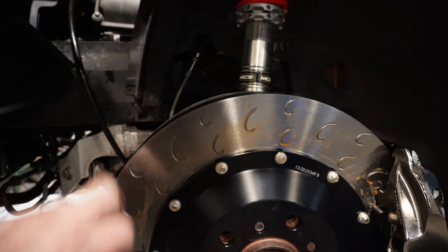For springs you can use whatever you like - Swift and Eibach all make great springs. We're using a helper spring, the adapter, and the main spring. This adapter goes in there and then this sits on top. We have the MCS collars so you can set your ride height. It's a pretty quick and easy process - let's just throw it together.